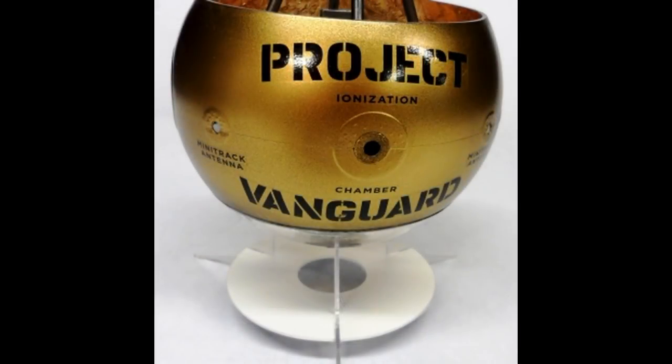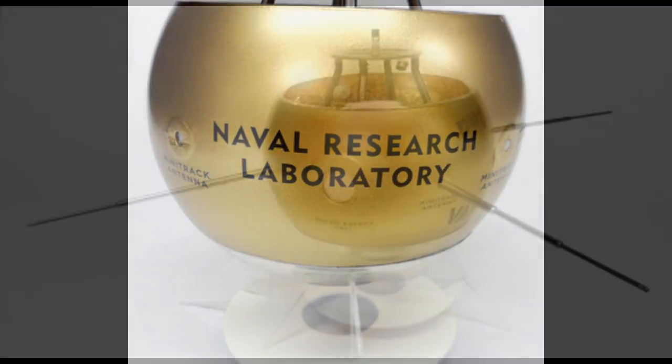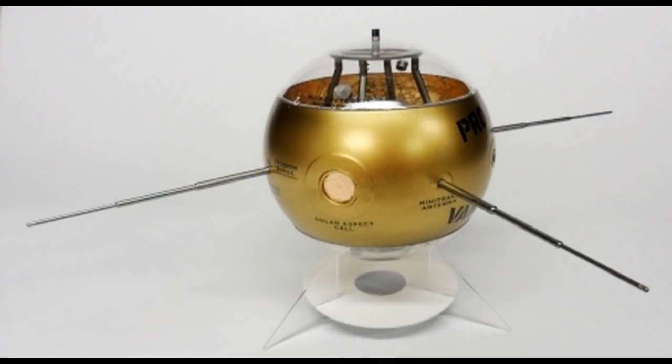Using some setting solution, I then applied the major decals to the exterior of the satellite model. Using some thick super glue gel, I glued the antennas to the shell. Let them set for a few moments and hold them in position so that they all look horizontal.